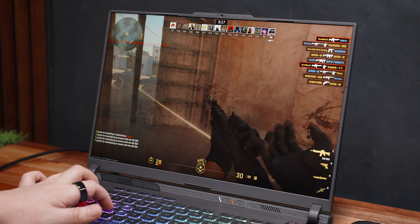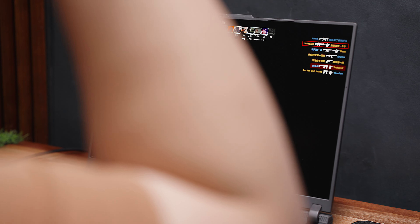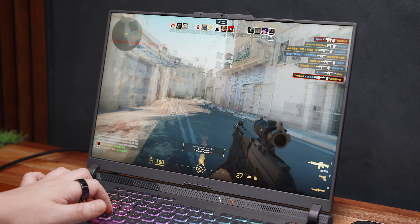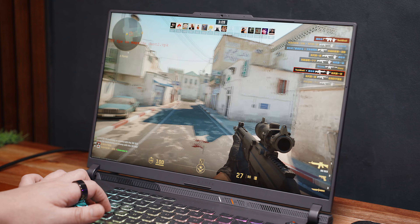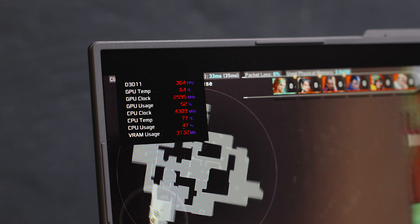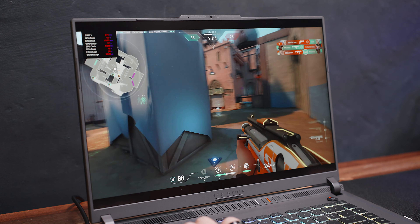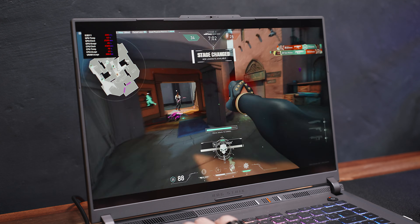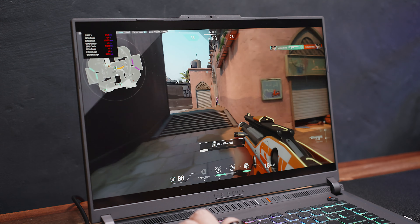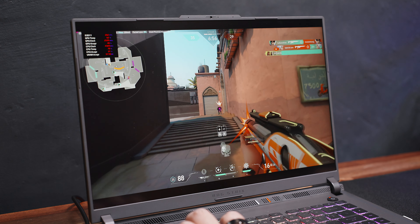What sets it apart is that it supports up to 140W TGP for graphics with MUX Switch and NVIDIA Advanced Optimus to take advantage of it directly without having to go through the integrated graphics. For gaming, I was able to get around 300 plus FPS in Valorant at high settings — more than what the 240Hz refresh rate display can offer. I didn't feel like it was holding me back even at 1600P resolution; it felt smooth and responsive.